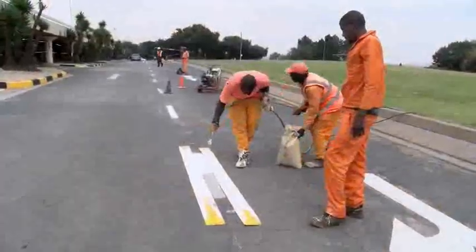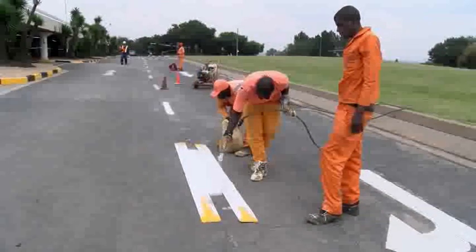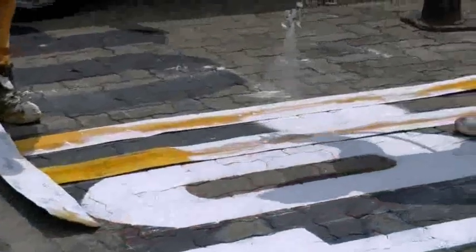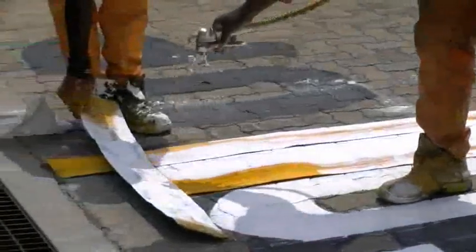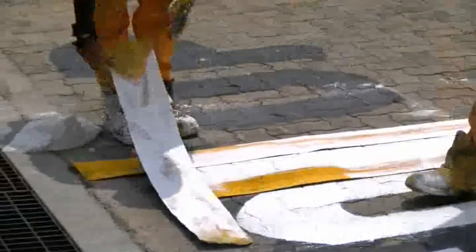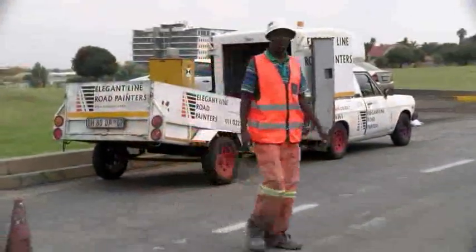You will need to be very careful to avoid errors that could cause you to start again from the beginning. To become a line marker you will need to take up a learnership program with any construction company or a professional line marker. Ideally you should have your own driver's license so you can move the equipment to wherever you will be working.